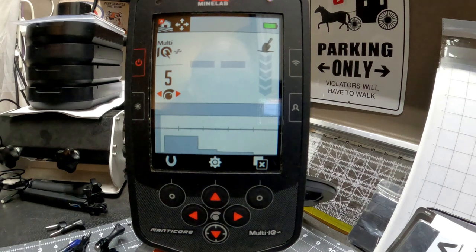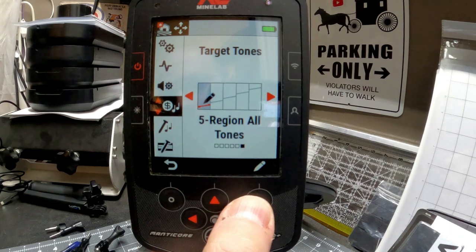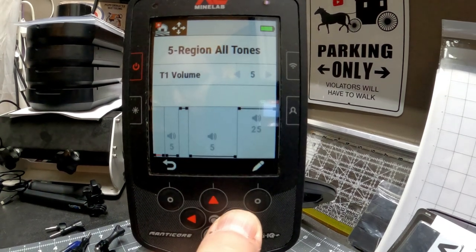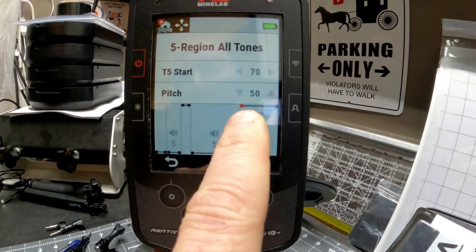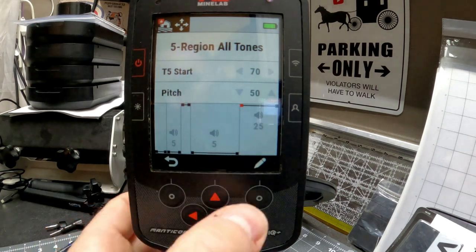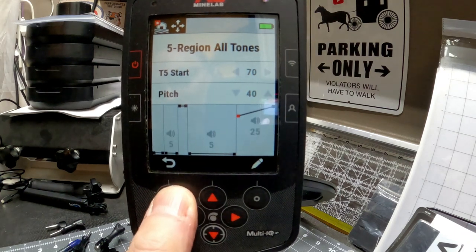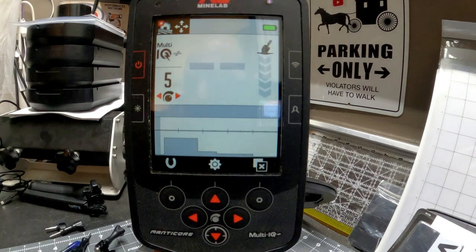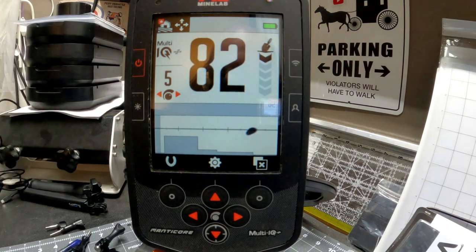Anything 70 or higher will give you that high pitch. The reason I like using this instead of discrimination is I still have the option to hear everything — I don't need to leave those buckets at an iron tone; I can raise them a little for a slightly different grunt. I can also change the volume per bin. Another advantage: I can go over to the start of the first good 70 bin, hit the pencil, bring this down to about 40, and back out — now I have a range in that last bin where my high conductors give a different tone. Here's a silver dime and here's a silver quarter.